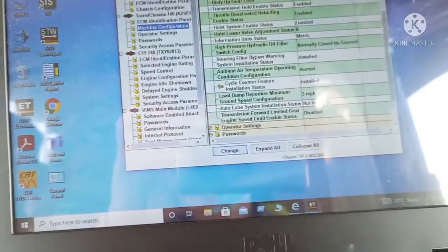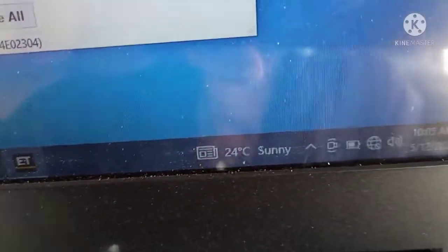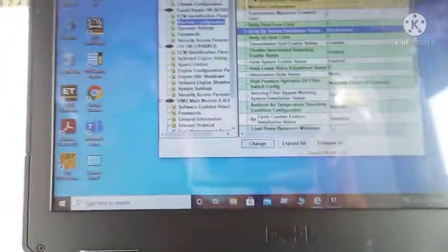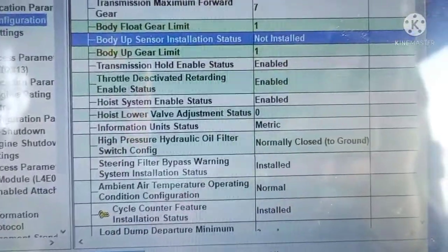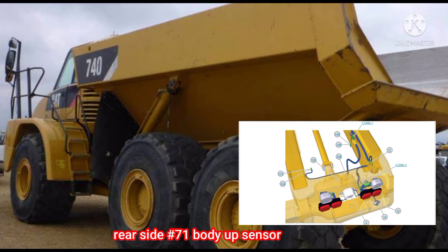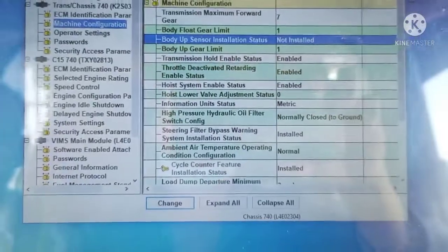It's already uninstalled. Now the sign on the screen — you can see the body-up sensor installation shows as 'not installed.' This is the place where the sensor, the body-up sensor, is located — number 71 — at the rear side of the dumper. This is just temporary only until the parts are available.